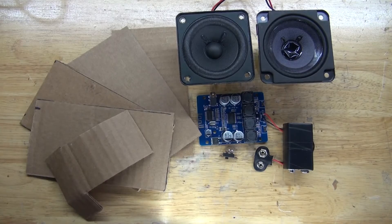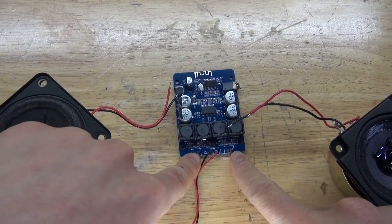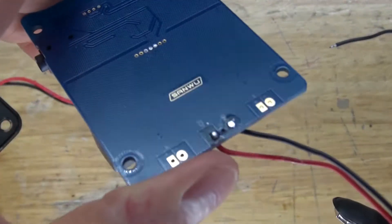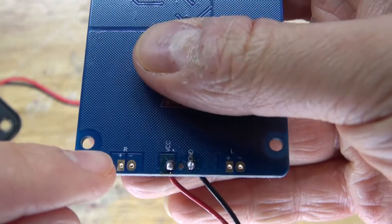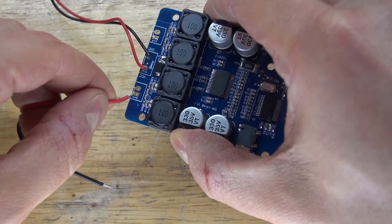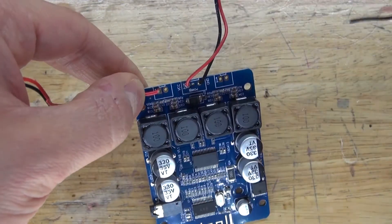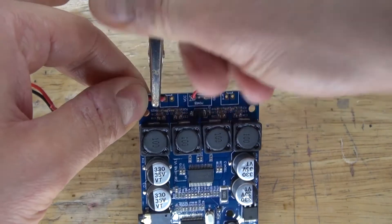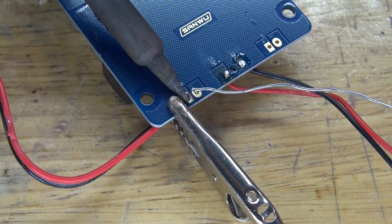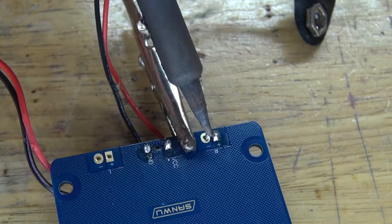Now let's assemble this project. First, I'm going to connect these two speakers to the left and right channel of this audio amplification board. As you can see, there's a left and right channel that says positive and negative. Simply connect positive to positive, negative to negative on the left and right channels. Take the positive wire, connect it to the positive, clamp it in place, and solder it into place. Then do the exact same thing with the negative — solder it into place.